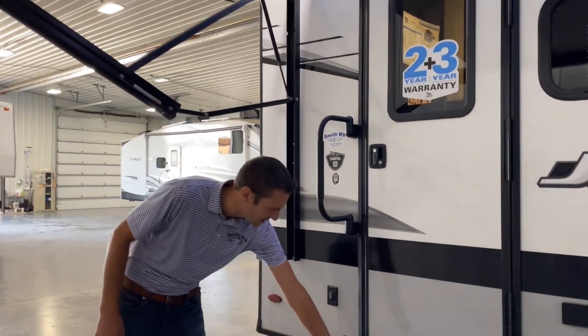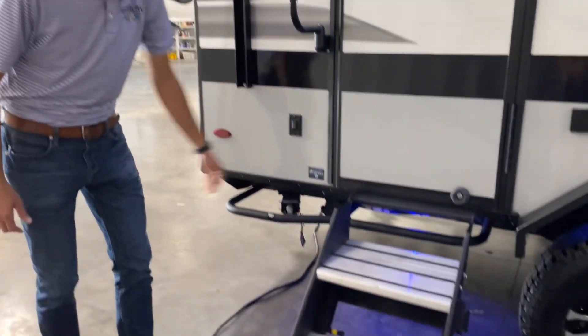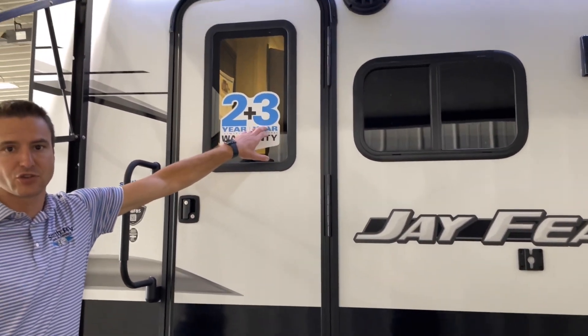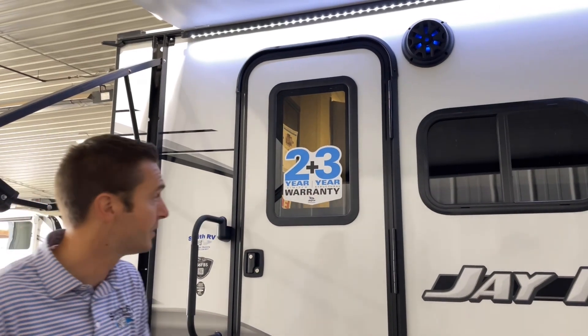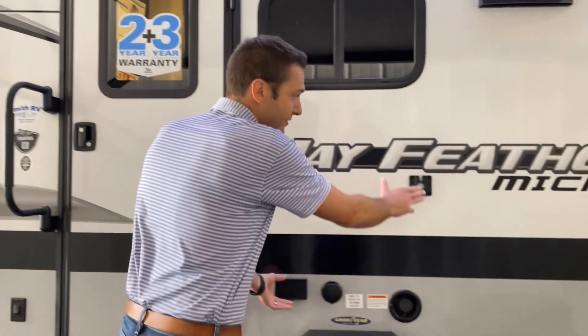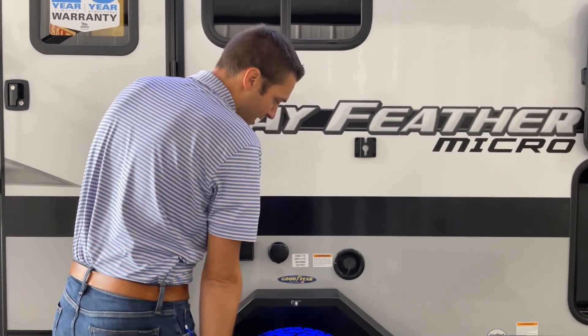We have solid steps on board. There's a little LED accent lighting. We have Jayco's two-year front-to-back warranty and a third-year limited structural warranty — no one does that; it's the best warranty in the industry. We have tinted windows, and you can bring that TV from inside out. We have our bracket here with a 110 outlet and cable hookup.